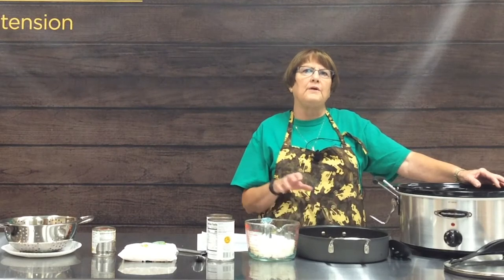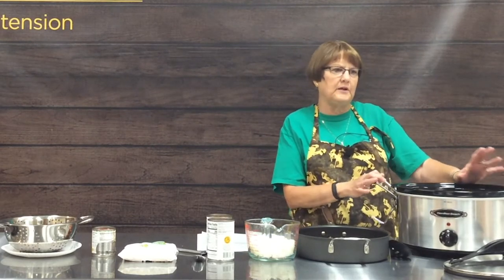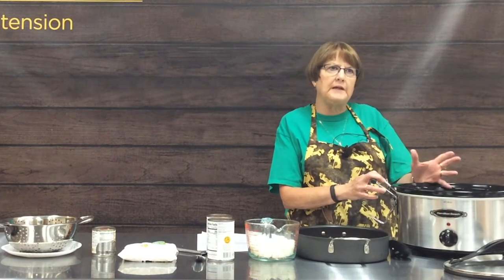If you get a crock pot or already have one, keep that instruction book handy — it usually has lots of delicious recipes included in the manual, plus instructions on how to clean and take care of them.